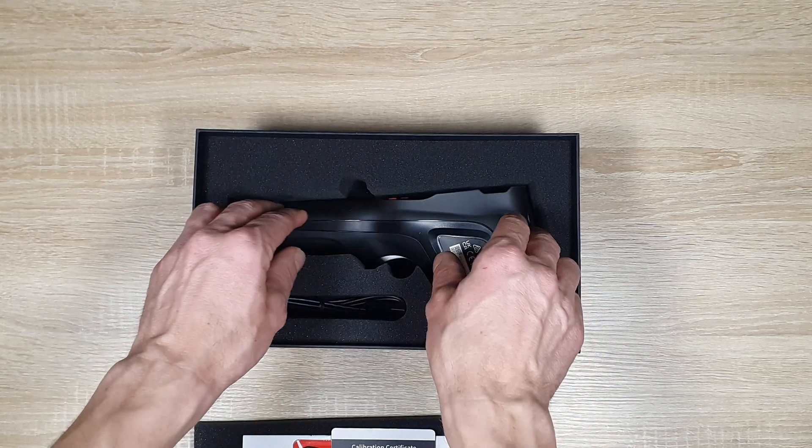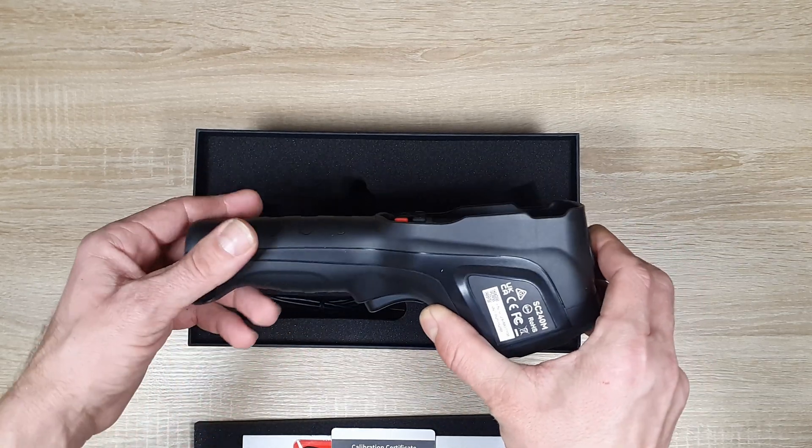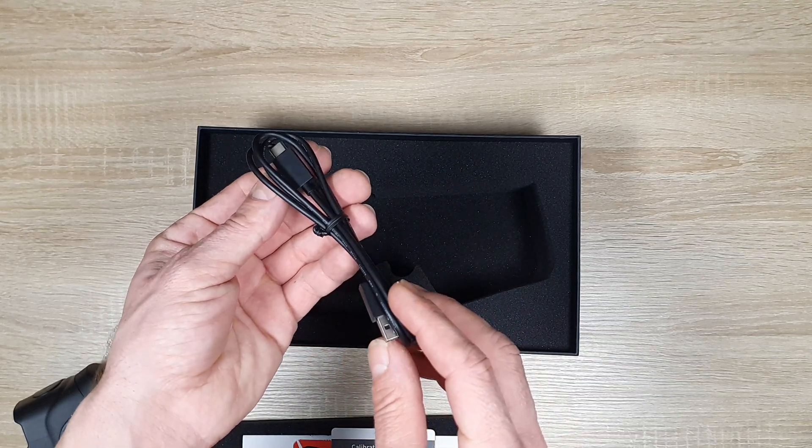Moving on, here is the thermal camera itself — well-built and compact, designed for handheld operation. And finally, the box includes a charging cable, allowing you to keep the camera powered up and ready for use.